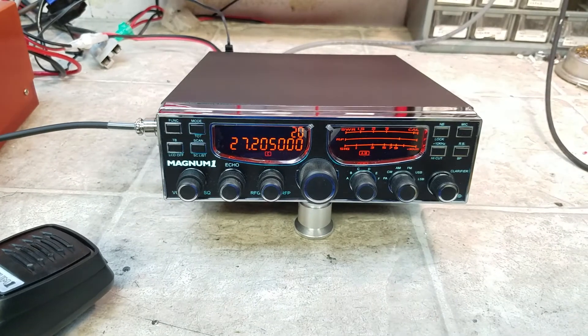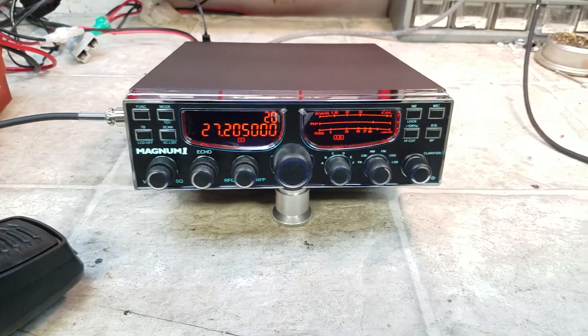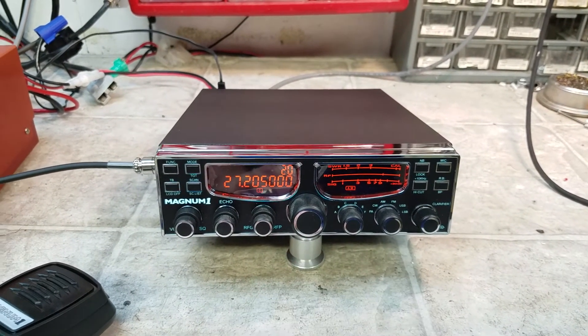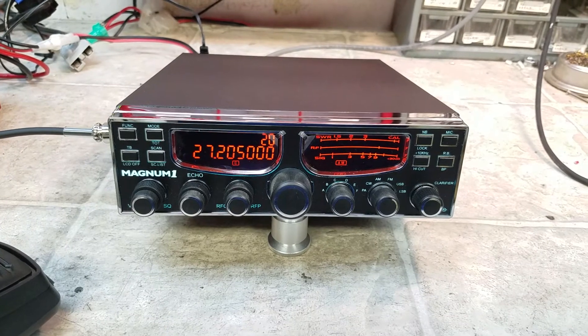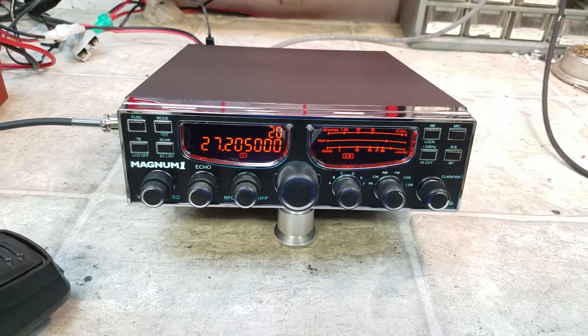All right, Mr. Black, this one's ready to come to you. I think you're really going to enjoy this radio. It's got a great receiver on it. The signal meters on these are a little touchy — you'll see them jump around some. That's typical of the digital meters, but I think all in all, you being a sideband or AM operator, you're going to really enjoy it. I thank you very much. I'm your friend Truck, at truckcbsales@gmail.com.